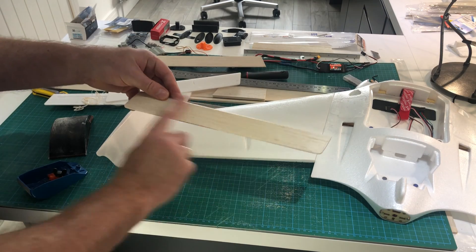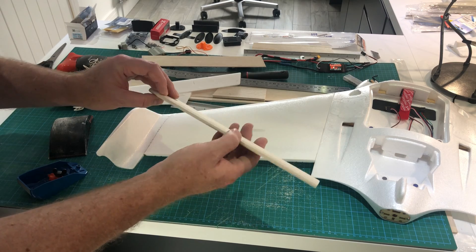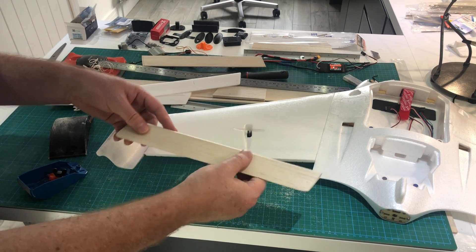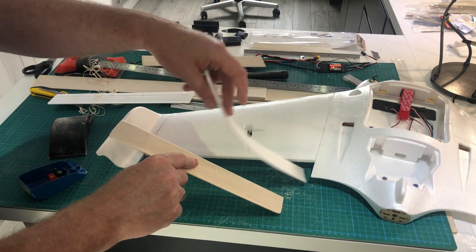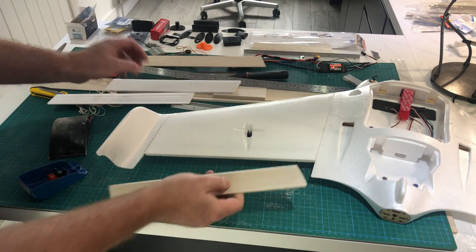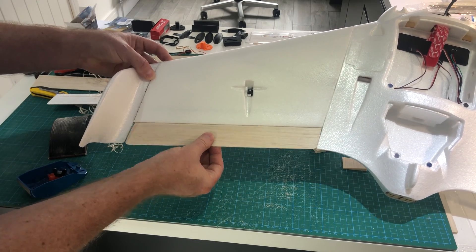You can sand these down with really fine sandpaper — maybe 600 grit — then prime and paint them, hydro dip them, or even coat them in fiberglass or carbon fiber with resin. Even just painted, they're a million times better than the stock foam ones which are floppy and not very rigid. So that's how I make AR Pro elevons, and it will make a big difference to your plane — have a go.